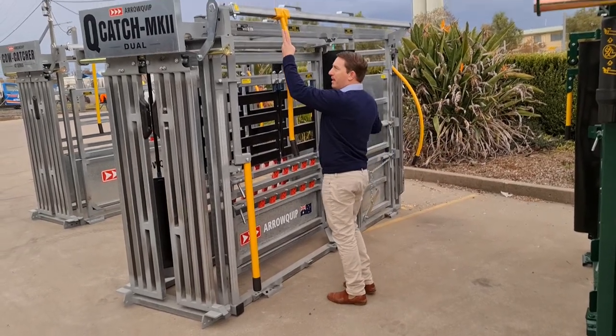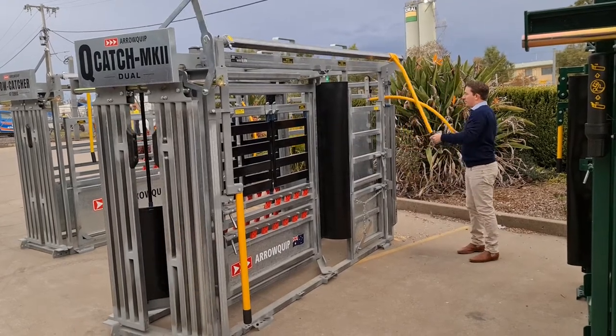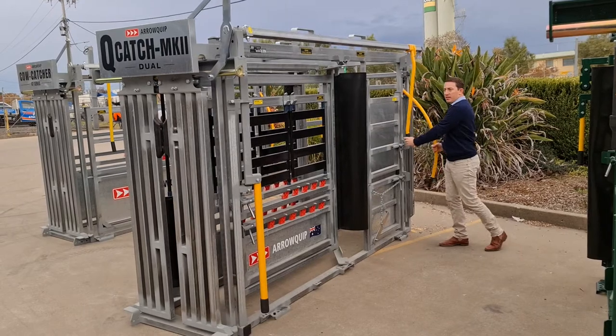If I want to operate the head bar from the back, I just slide this down and open the head bar, cut the sliding gate and so on.